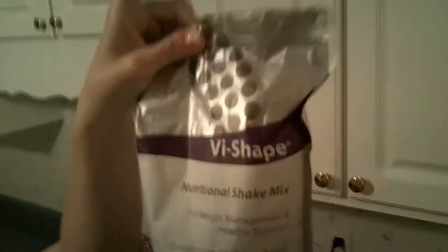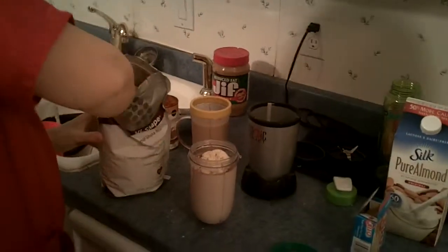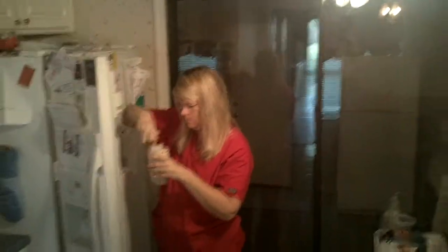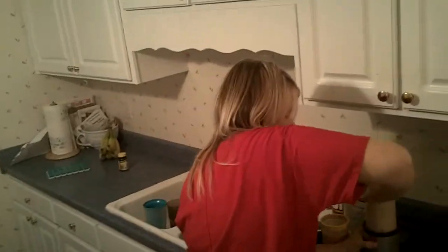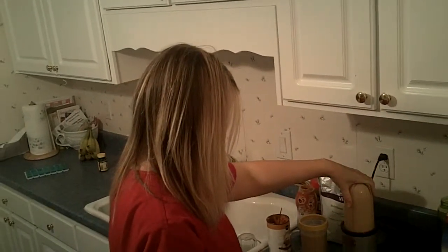And our famous pie shape mix — two scoops as always. Then add ice cubes and blend.